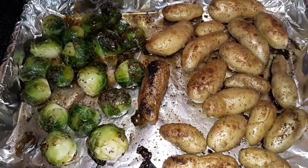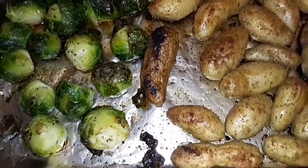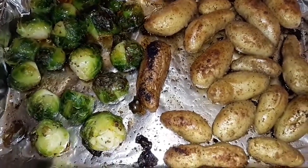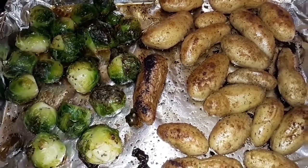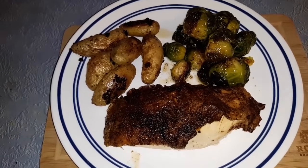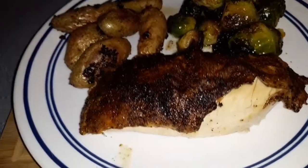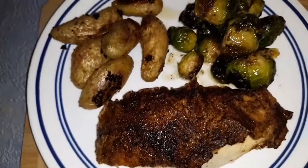Here are the Brussels and the potatoes — they look beautiful. This is super simple. A simple and easy roast chicken dinner with roasted potatoes and roasted Brussels sprouts. Hope you enjoyed this. The Brussels look beautiful and that skin turned out amazing.